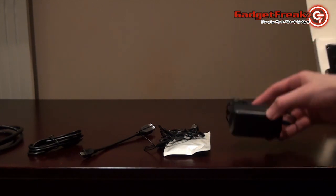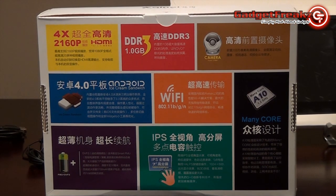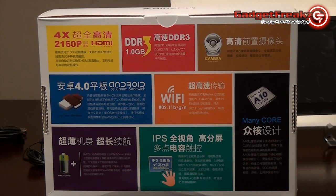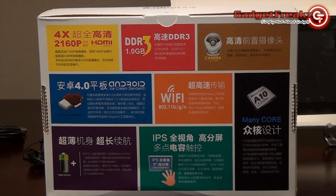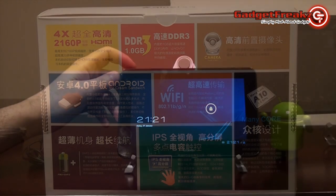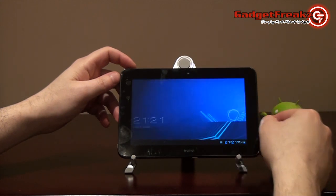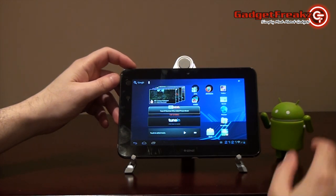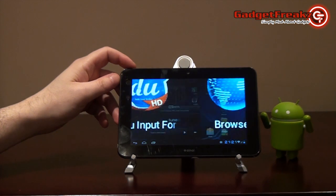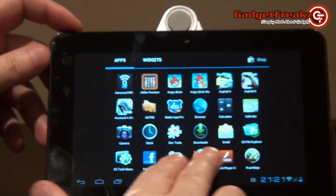Internally, the Aurora maintains the high specifications you would expect from the Novo range. The All-Winner A10 processor runs at 1GHz and has been advertised as up to 1.5GHz, indicating potential with future firmware updates. A Mali 400 graphics processing unit, as seen in previous Novo 7s, is available within this unit. There is 1GB of DDR3 memory and 8GB of built-in storage, expandable through microSD cards to a maximum of 32GB.